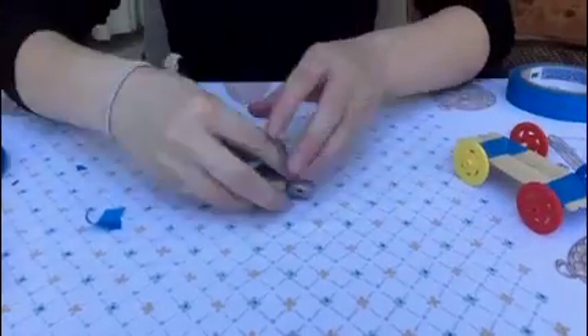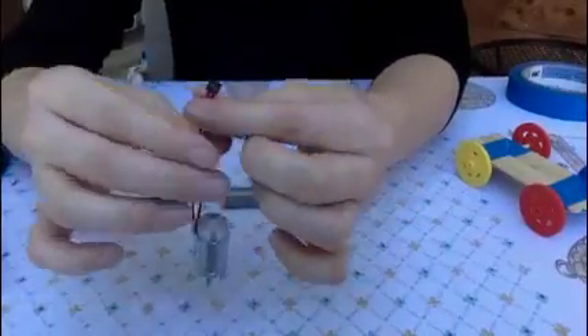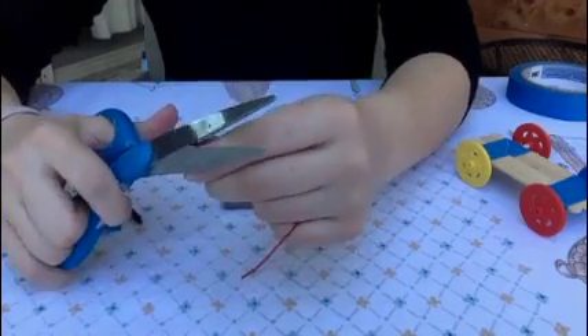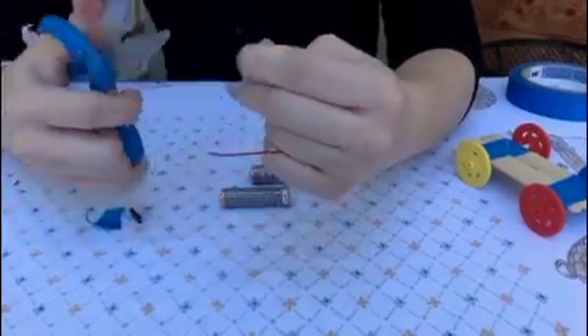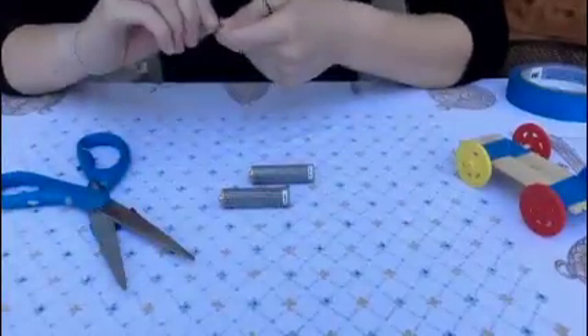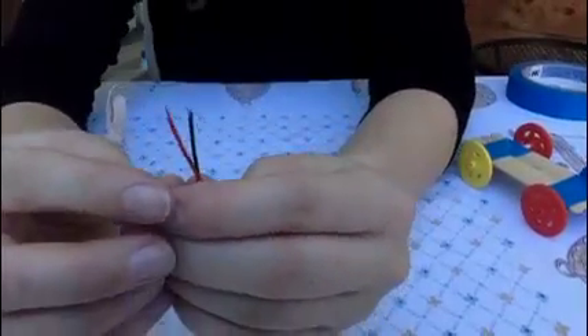Now we need to think about adding the motor. What we're given has a little thing attached — we want to go ahead and cut that off. Now we're going to need to strip the wires. We can use regular scissors to do this but it's kind of hard — you want to cut just a little bit, not fully through, and try to pull it up. An adult should probably do this. You need enough for the wire to actually show.